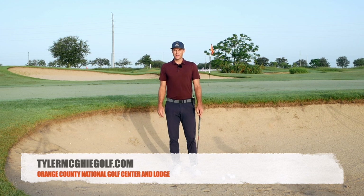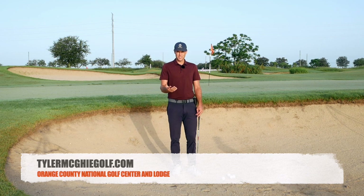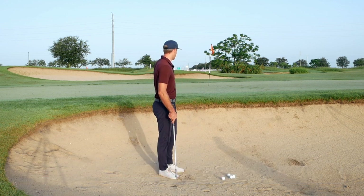Tyler McGee here coming to you from Orange County National. I had a couple questions about a simple bunker shot or standard close bunker shot.